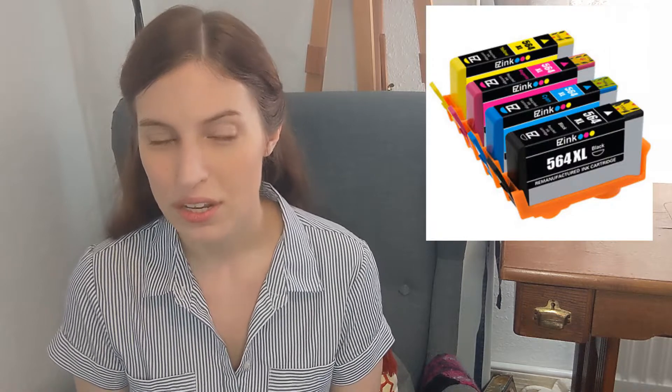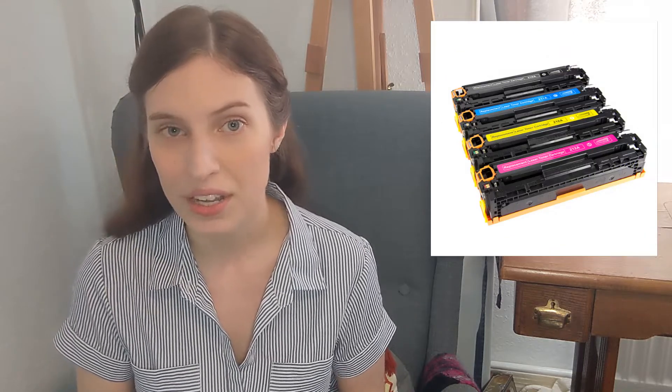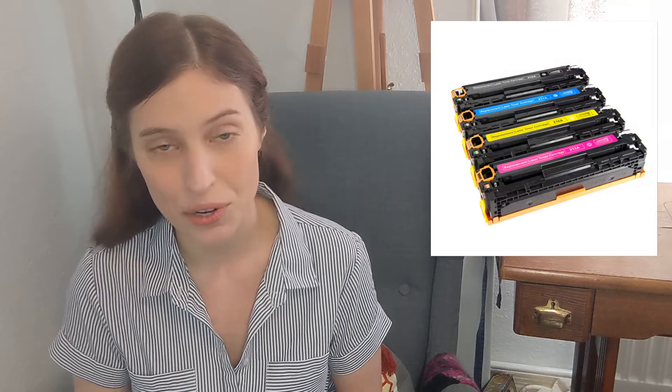Inkjet printers print with jets of ink, and this ink is very often water soluble. So if you're not careful and you get a little water, glue, paint, or moisture from your hands on your PNP components, they might smudge. In addition, the ink you buy for an inkjet printer will eventually dry up and expire if you don't use it all up. So if you're just making an occasional PNP and not using your color ink very often, that's something to take into consideration. Laser printer ink will last pretty much forever and you never have to worry about it expiring.